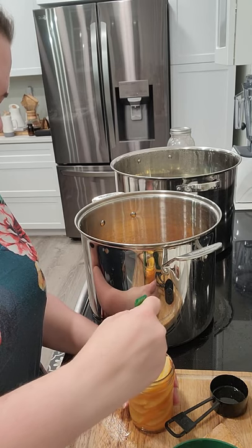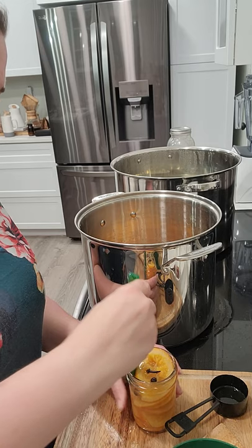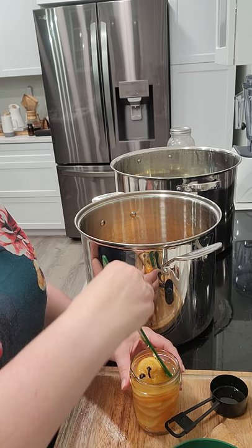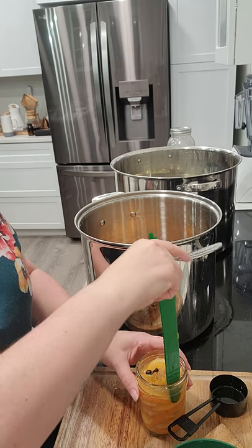When you heat the honey, some of the properties that make it so wonderful for natural healing are lost, but you still get all that amazing honey flavor. These orange slices are packed in honey.